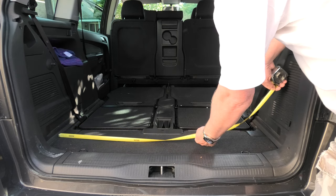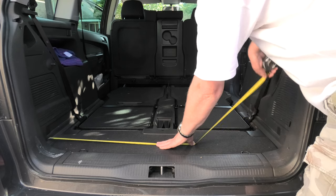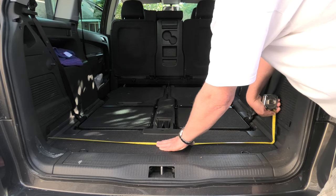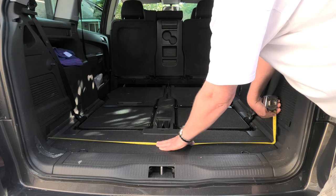I'll measure the width for you with the tape measure. The width is 41 and a half — well, 42 inches, 107 centimeters, or 1007 millimeters.